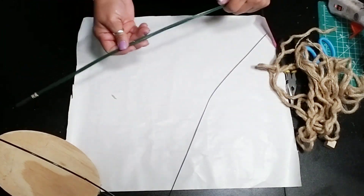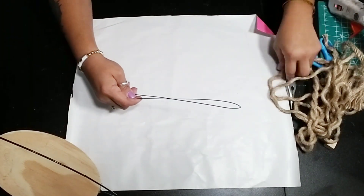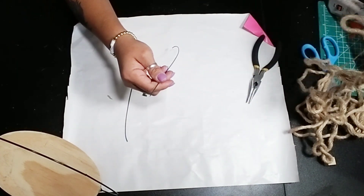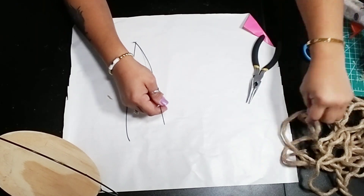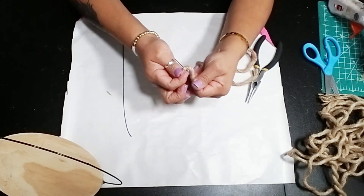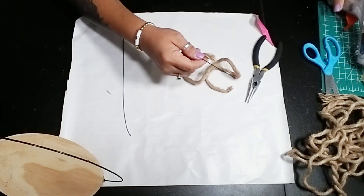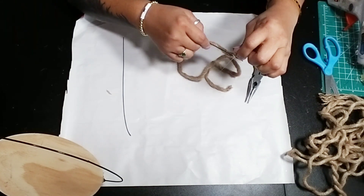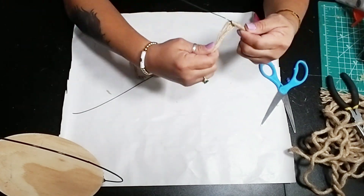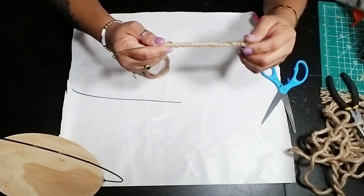Then use any kind of wiring you may have — I'm using some floral wire — and decide how big you want those bunny ears and cut the wiring to size. Then grab any kind of rope; I'm going to use the nautical rope from Dollar Tree. Glue it to one end of the wiring and then wrap it around the entire wiring itself, and attach it with hot glue on the opposite side once done.